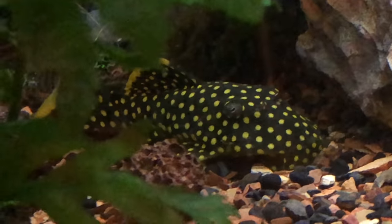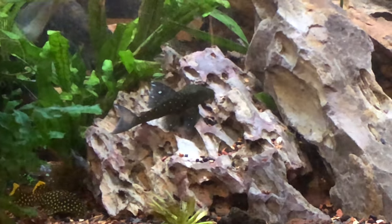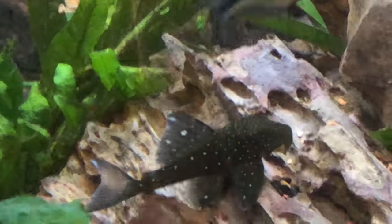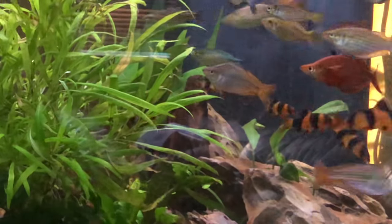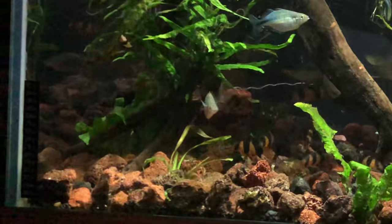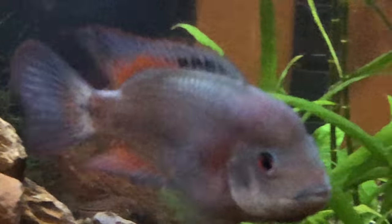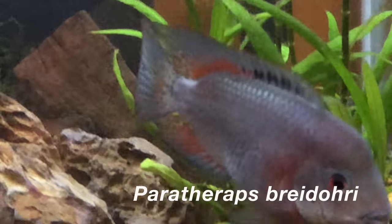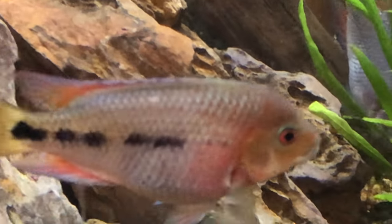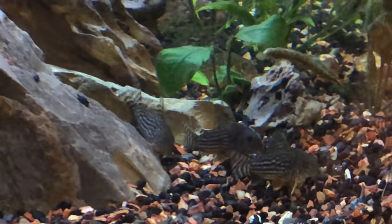I also have two plecos: the L-177 and the L-128 — my blue phantom and my queen golden nugget. I love those; they don't come out that often, but I shot this at night just to catch my plecos. I also have about a dozen clown loaches — I know it's a pretty small tank for a dozen clown loaches, but they're pretty small right now. I also have two cichlids in here, Paratheraps — I think it's a forderyi — a male and female that are going to get quite large.